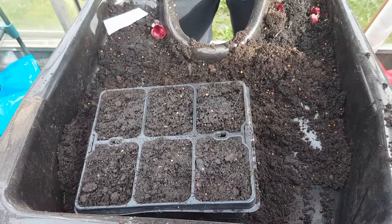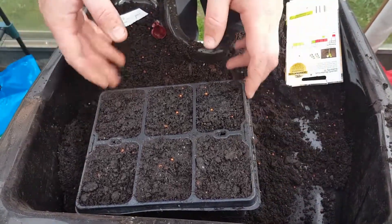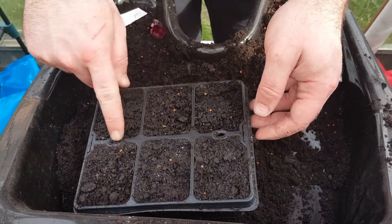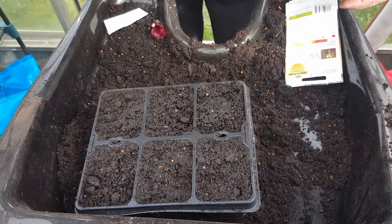This should be ready about September, October, or November time — fantastic storing veg for the winter. That's it for this video, thank you very much for watching and I'll see you in the next one.